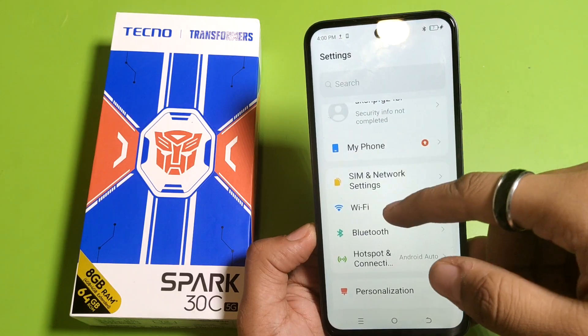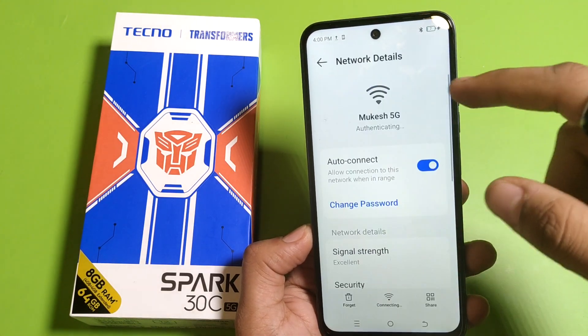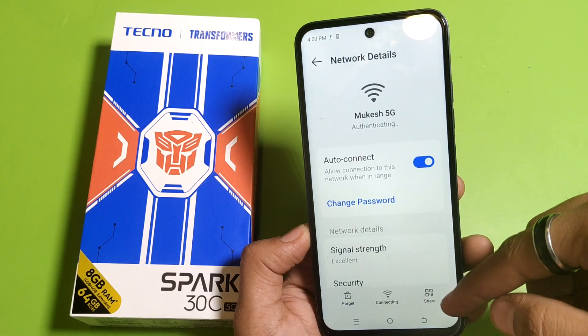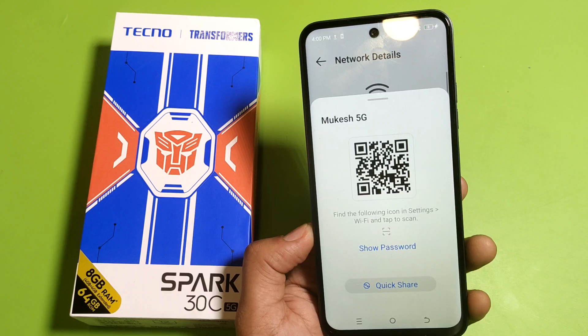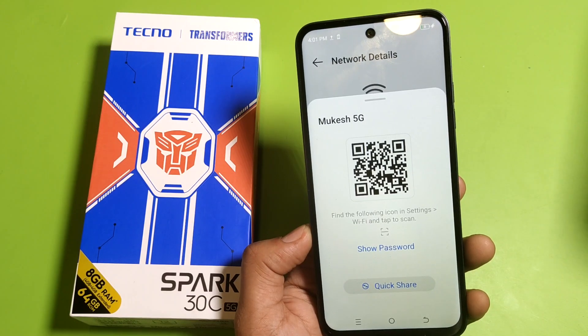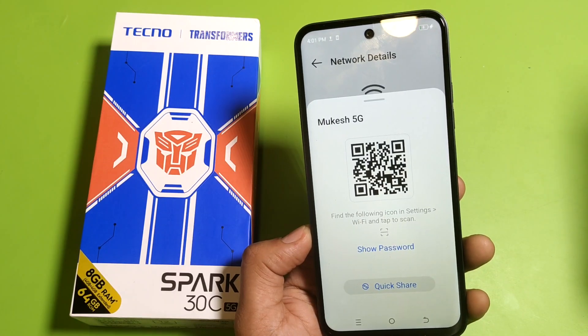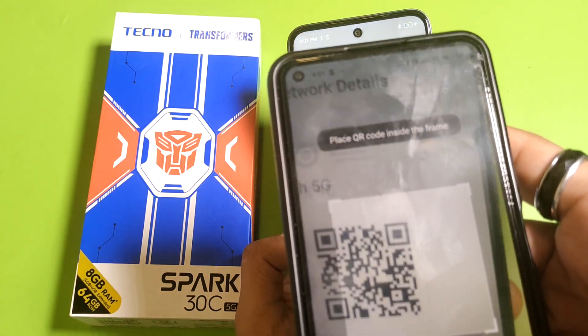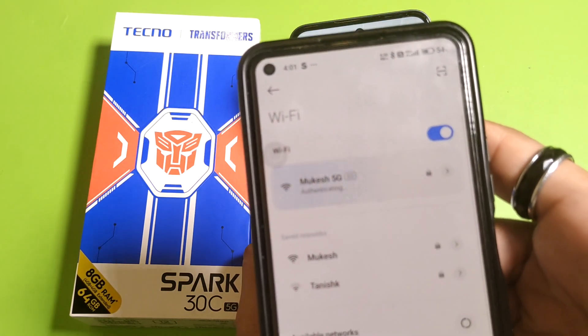First, you have to simply open your Settings, then click on WiFi. First, connect to the internet from here, and here it is — Share. You have to click on Share. Here is the barcode. You have to scan it with another smartphone. You just scan this and after that it will be connected.